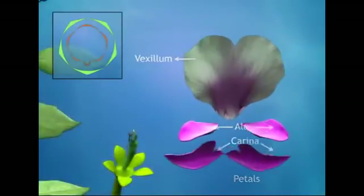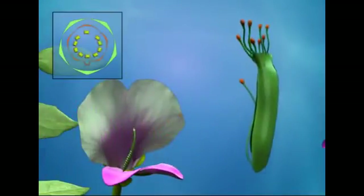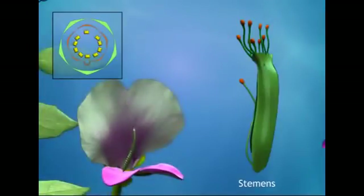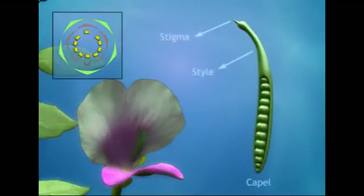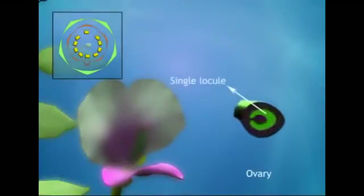They are all arranged in vexillary aestivation. The androecium has ten stamens arranged in two bundles — nine stamens are fused and one is free. The anthers are basifixed. The gynoecium has a single carpel with a curved style and capitate stigma. The ovary has a single locule and marginal placentation.